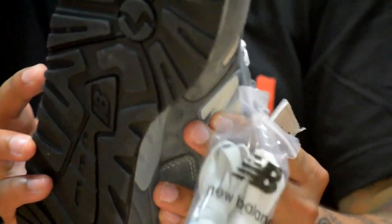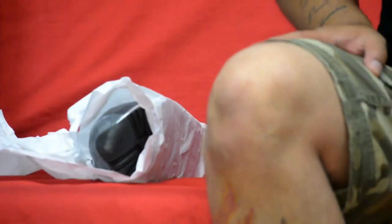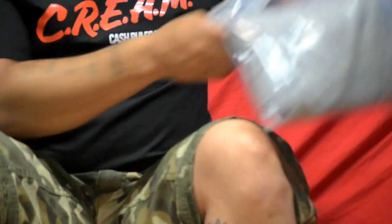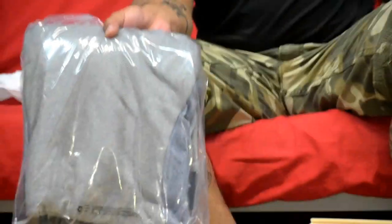The laces are dope, once again materials are ill. It also came with some clothing — these are the shorts he made to match, real dope. I know they're going to fit nice, and this is the tee he made to match as well. Definitely a perfect match, definitely swaged out. I'd give him props — I think it's amazing, definitely an amazing job on this.